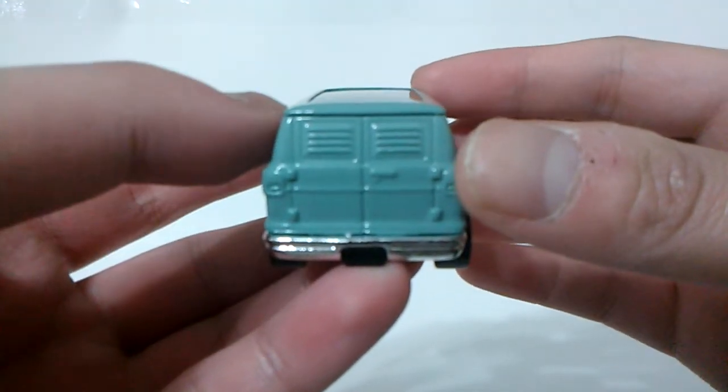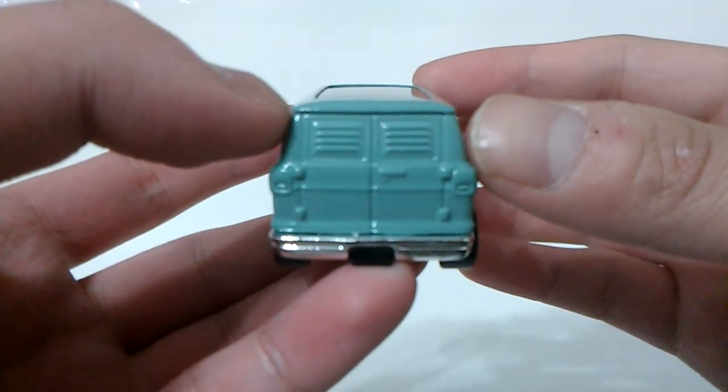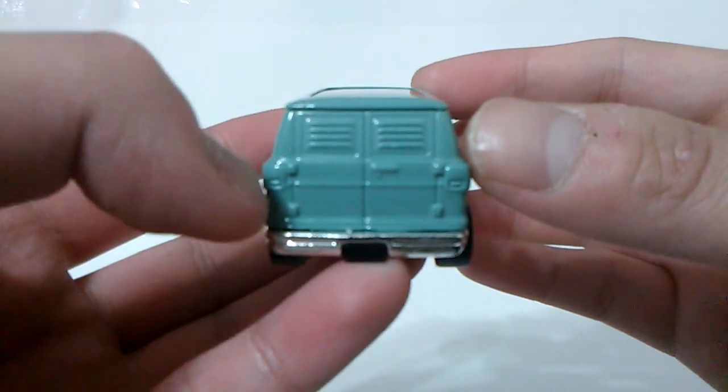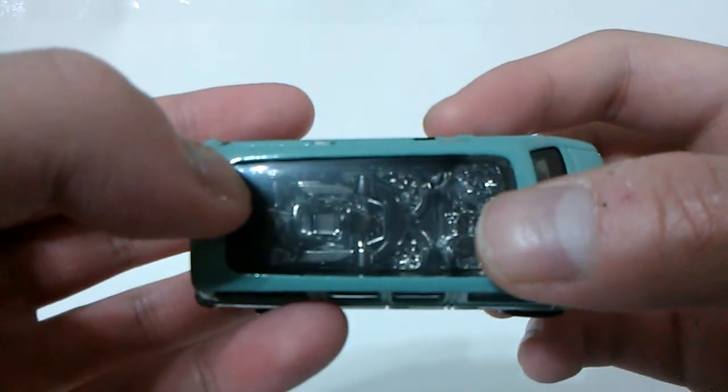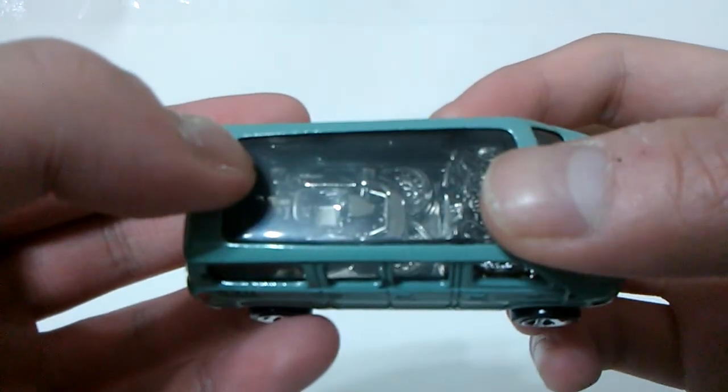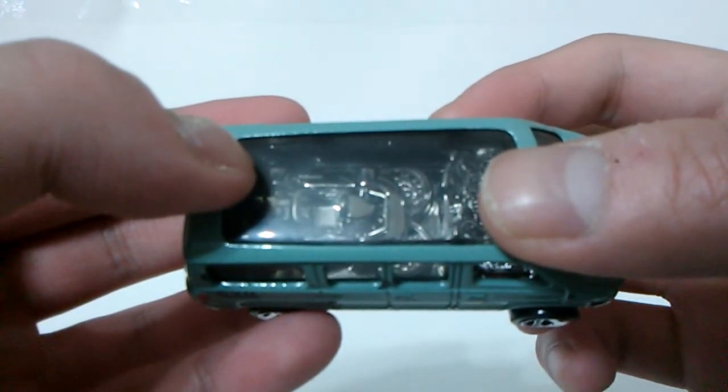The only bad thing about this casting is the rear end isn't detailed and there are no detailed license plates. Honestly, I don't know what is this inside — it might be an off-road vehicle, an ATV, or something like that.